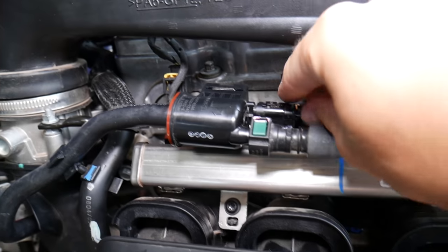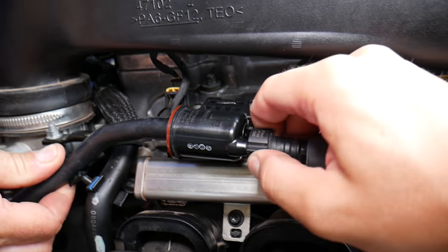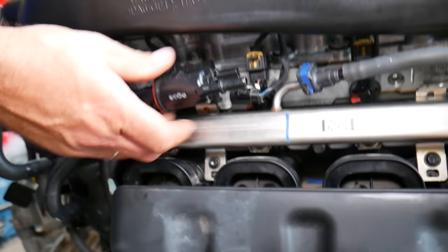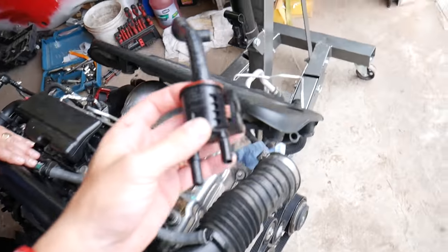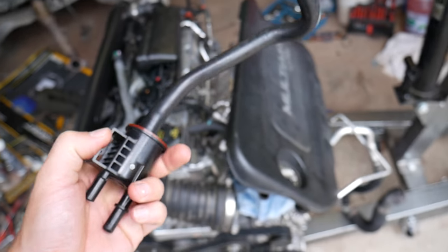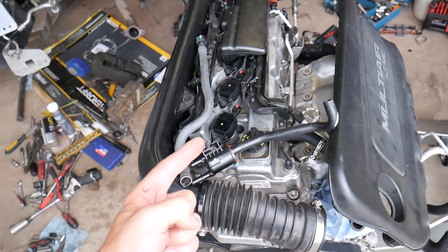Let me remove the purge valve. Usually you have a wire to disconnect, two lines to disconnect, and then you can pull it out. Now, if the valve fails stuck open, you can develop engine misfire.